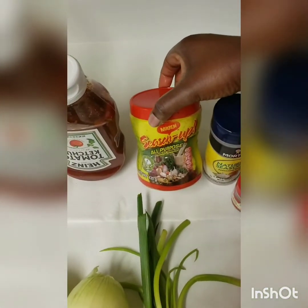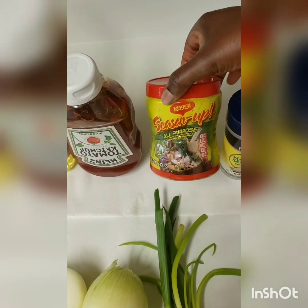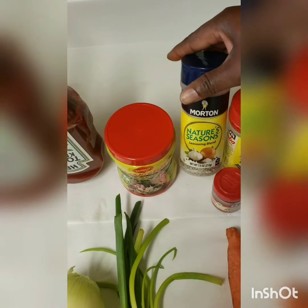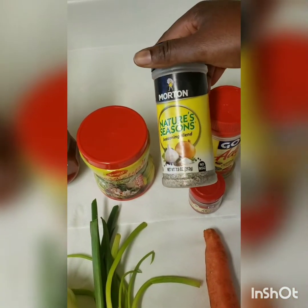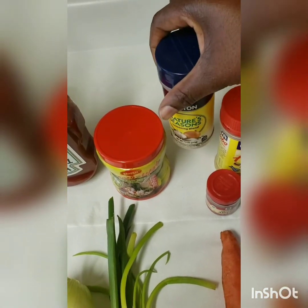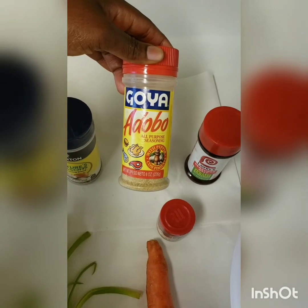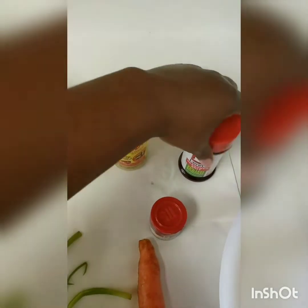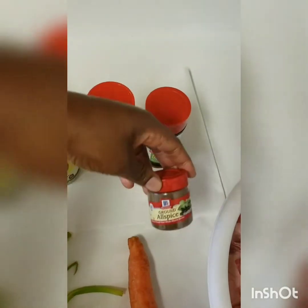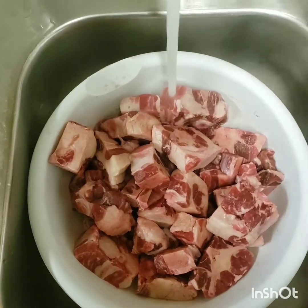For my powdered seasoning, I'll be using Maggi all-purpose seasoning, but you can use any seasoning of your choice. I'll also be using a seasoning blend — Nature's Seasons, adobo all-purpose seasoning, Lorries, and some allspice.